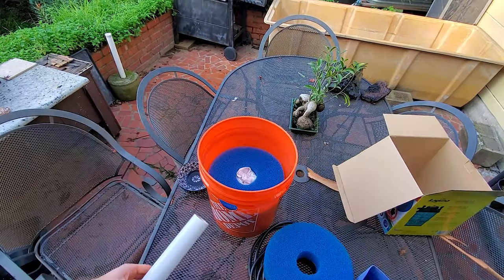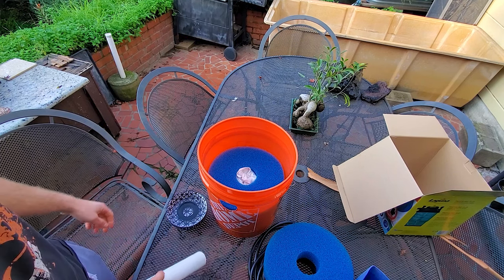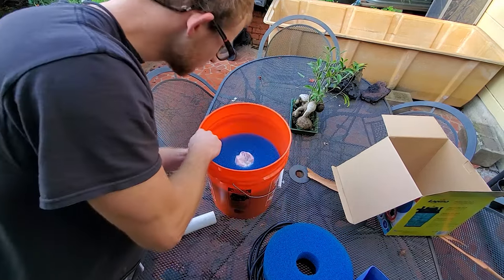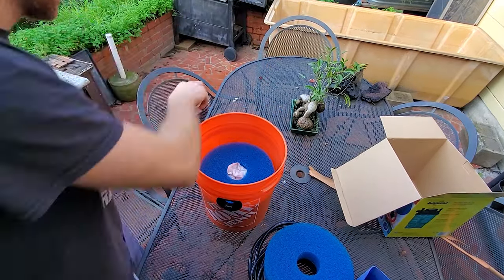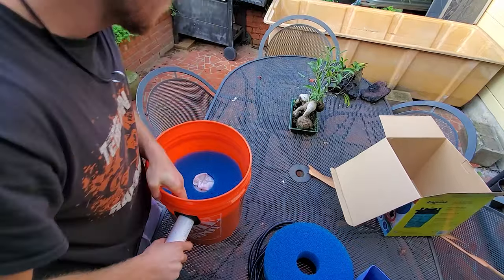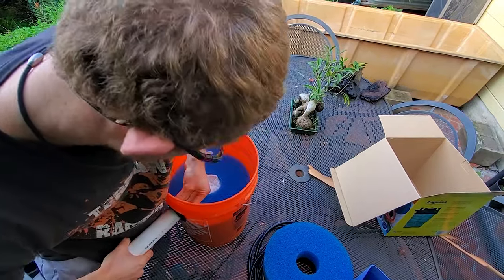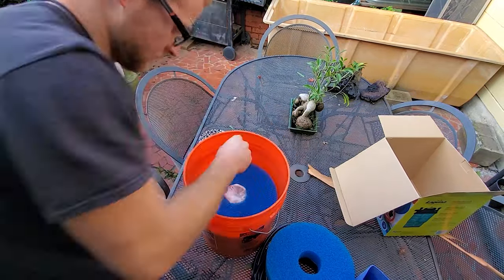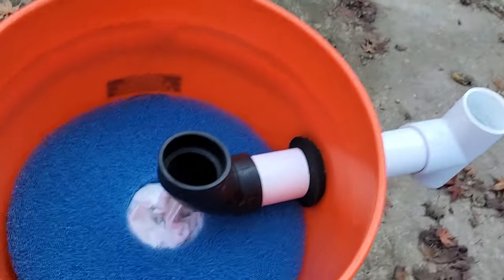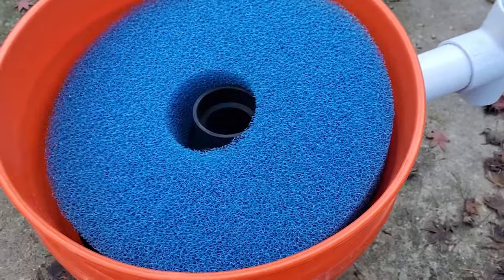Now I've got the piece of pipe cut. I have the uni-seal soaking in some hot water right now to make it a little easier to stick the pipe through — it's going to be a little tough. I'll stick the uni-seal back on and then shove the pipe through. So I got the pipe going through, I have a 90-degree fitting here, and then since I have the fourth sponge I'll stick that on top. The water will come through here and that sponge will be used as well.